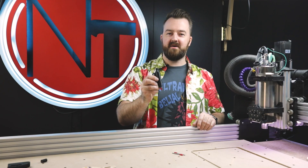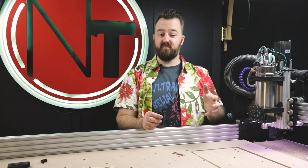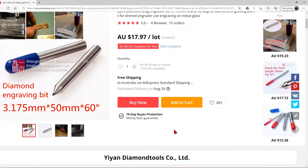I really wanted a diamond engraver for my CNC machine. However, I found it really hard to obtain one at a really good price, or even to acquire one locally was really difficult. So after a little bit of research online,